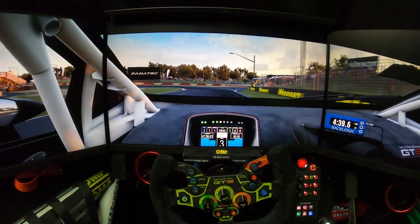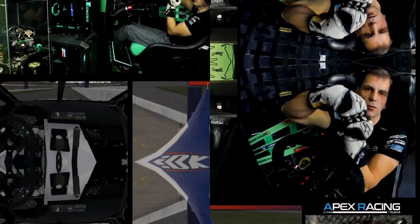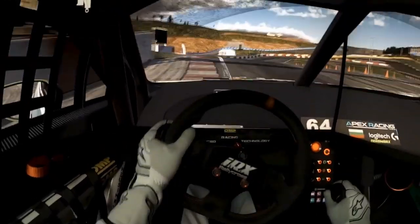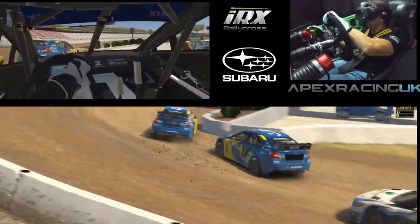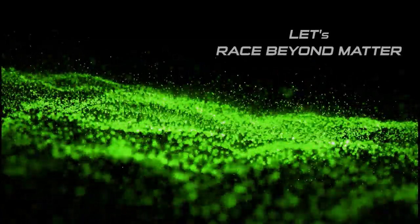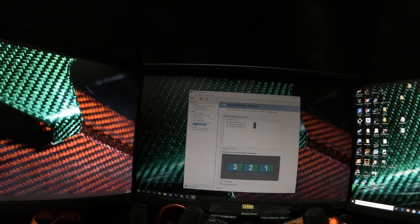That being said, let's start from the beginning step by step and fix everything. Right-click and open the NVIDIA Control Panel, then go down to 'Set Up Multiple Displays.'